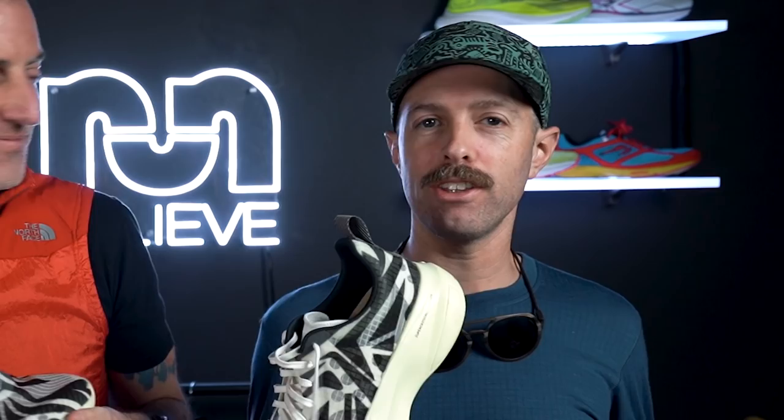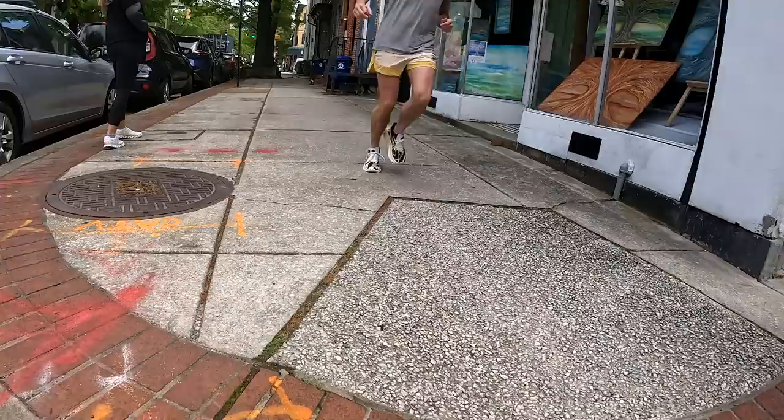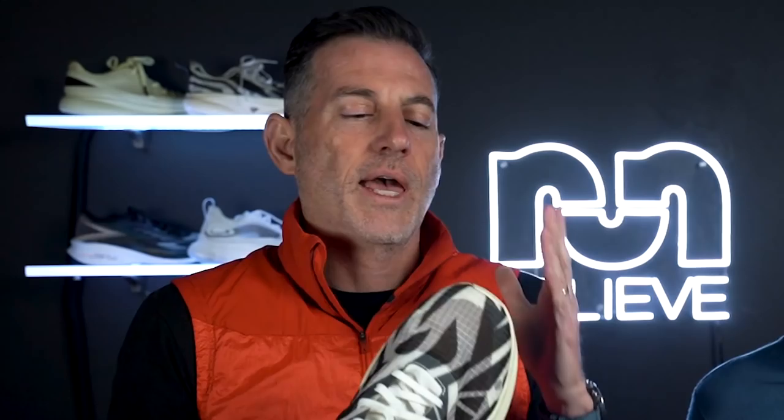The stack on this is 34mm in the heel and 30mm in the toe for a four-millimeter drop. That range is a sweet spot for a lot of people. You're going to miss out a little bit on the lean that you get out of a higher-drop shoe. But it really rolls well — it has a good toe spring, so with that four-millimeter drop you're coming through and rolling off, and it's a pretty smooth ride.